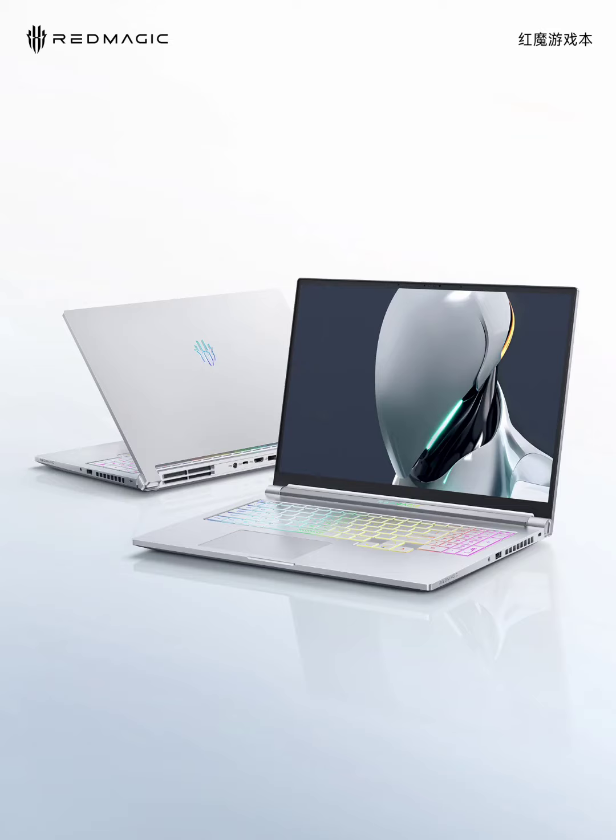Red Magic has officially unveiled the design renders of their first gaming laptop. This highly anticipated laptop has a sleek design, powerful specs, and a focus on functionality for serious gamers.